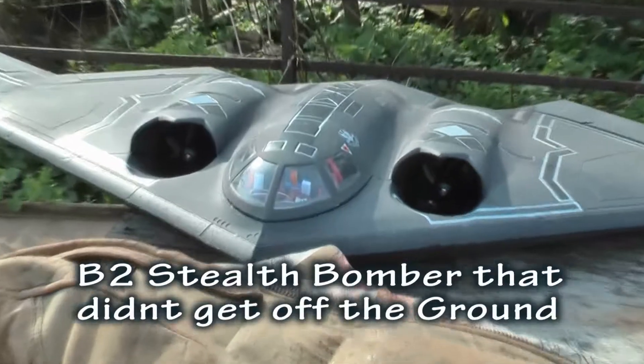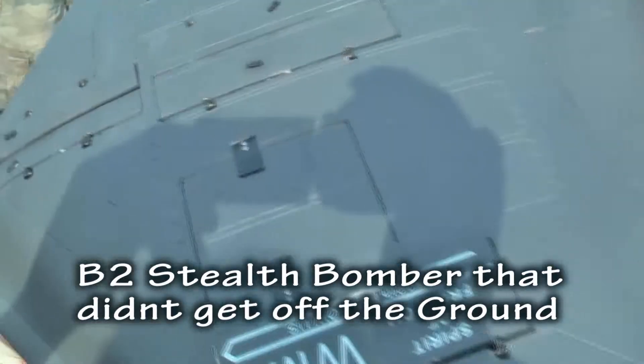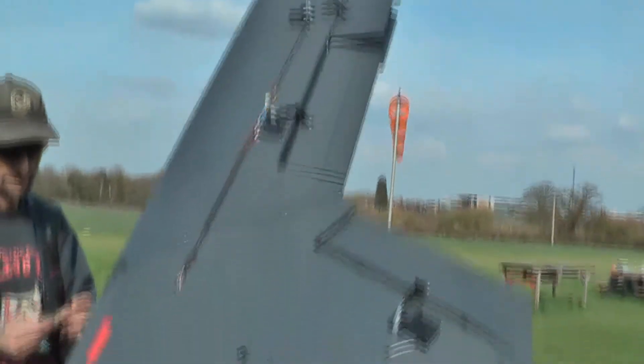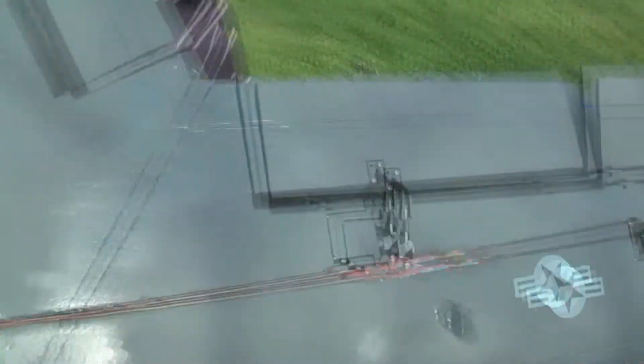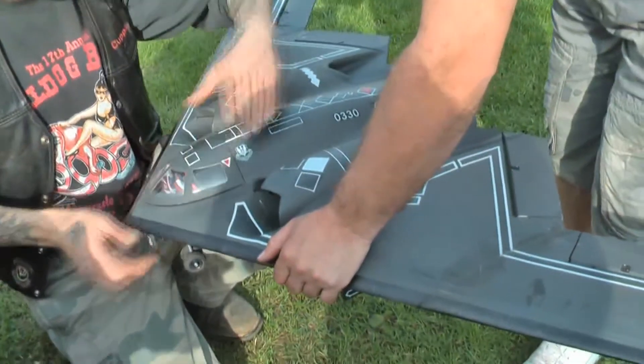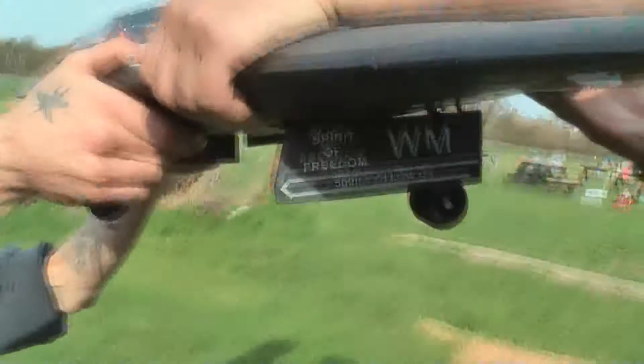We'll give it a go in a minute. I think you can see its wheels — it's got plenty of power. Magic. The B2. That needs putting in properly. I just wanted to look at it to see the wheels.